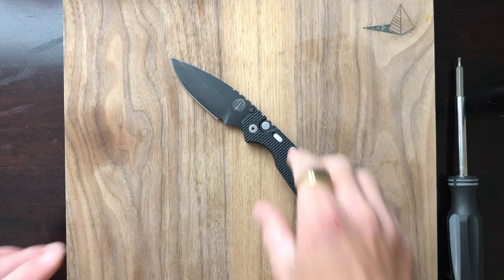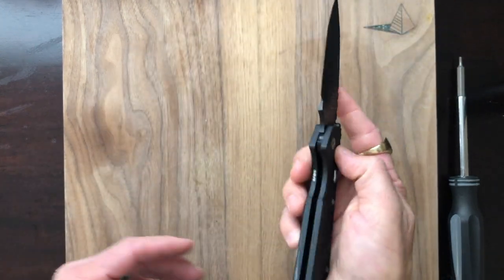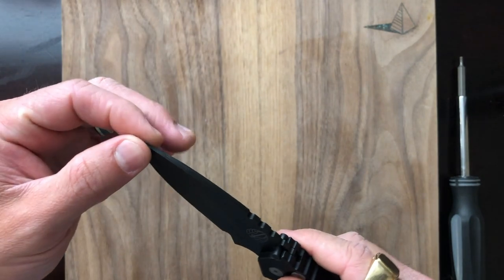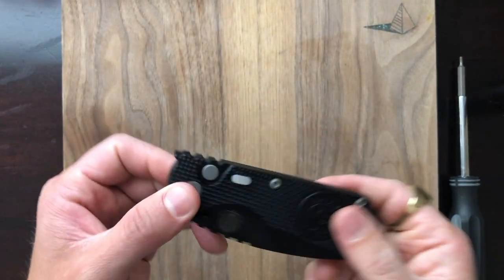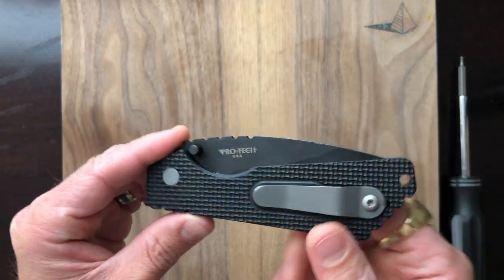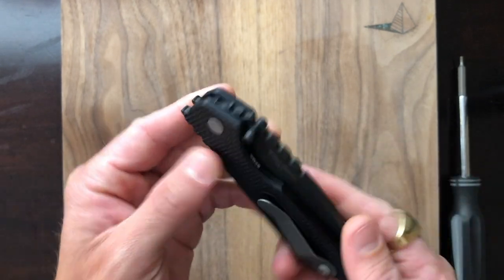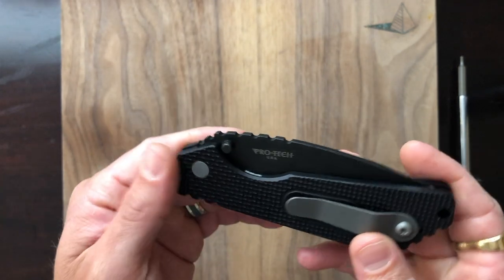Alright y'all, disassembly of the Protech Strider SNG. Now if you don't think this knife is cool, you don't know what cool is. This is a really fun knife, very well made. Protech's fit and finish and attention to detail, in my experience, has been second to none. This knife is really pleasing to work on and to use. I'm a big fan of the knurled aluminum scales — I think they did a great job with them.